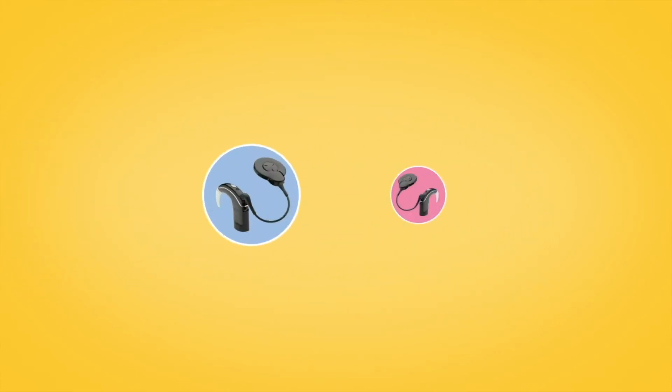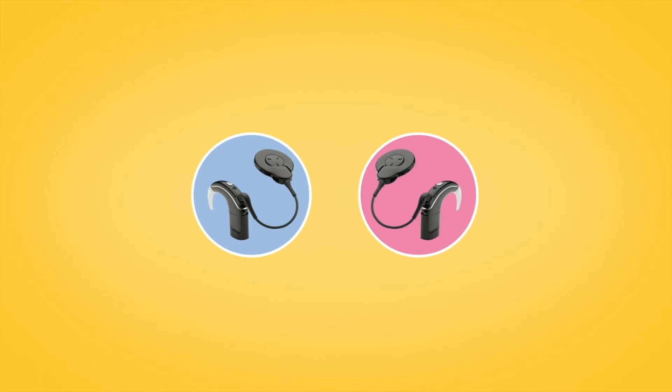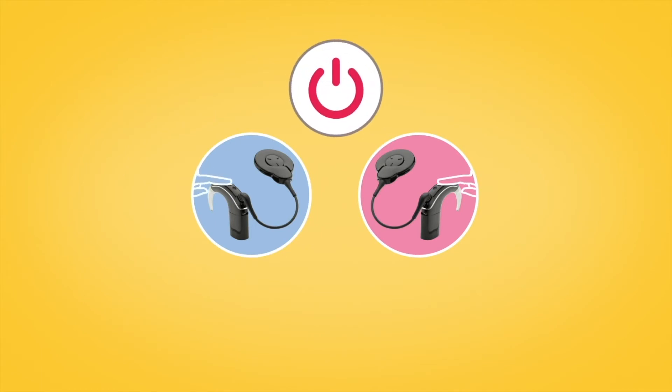If you have two sound processors, both need to be paired during the same pairing window. To do this, turn each of your sound processors off and back on again.